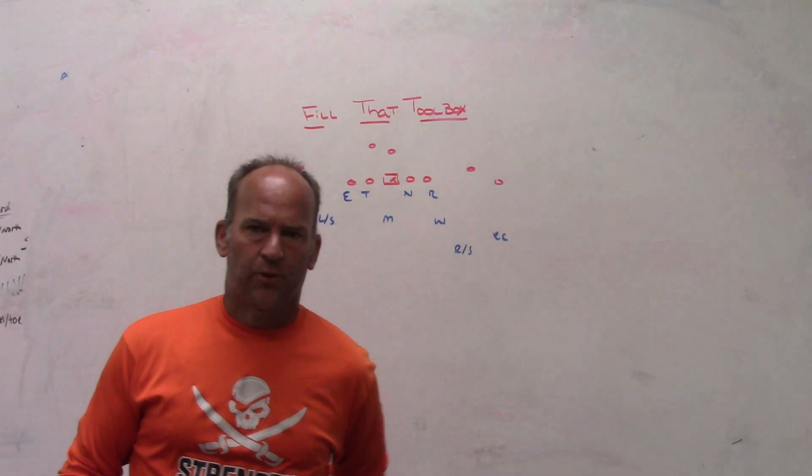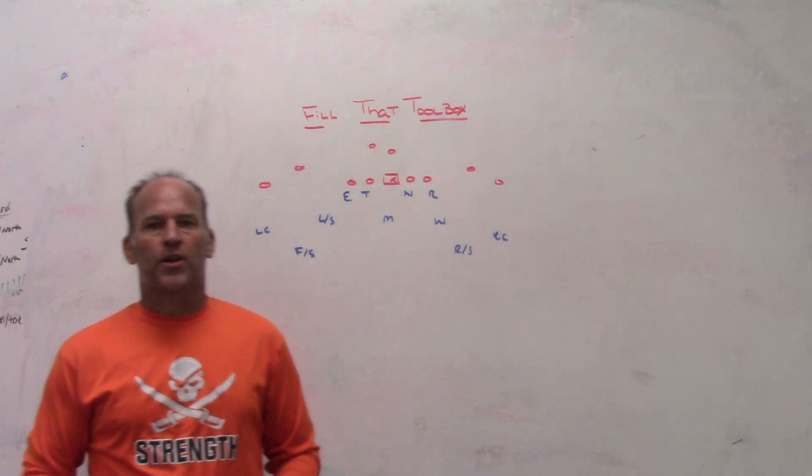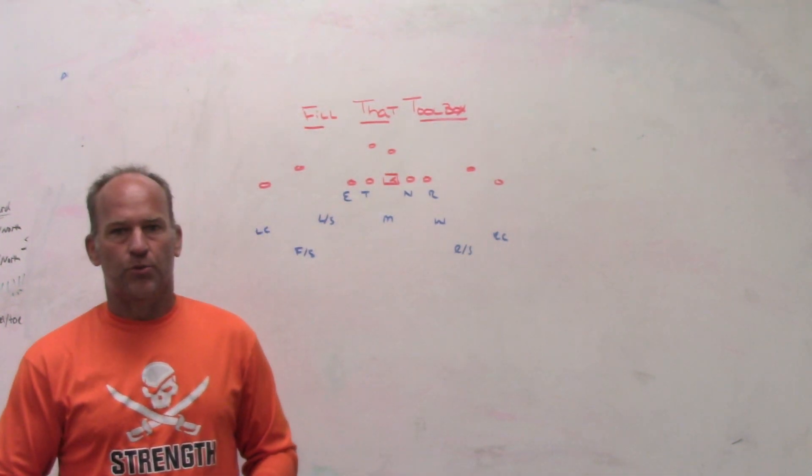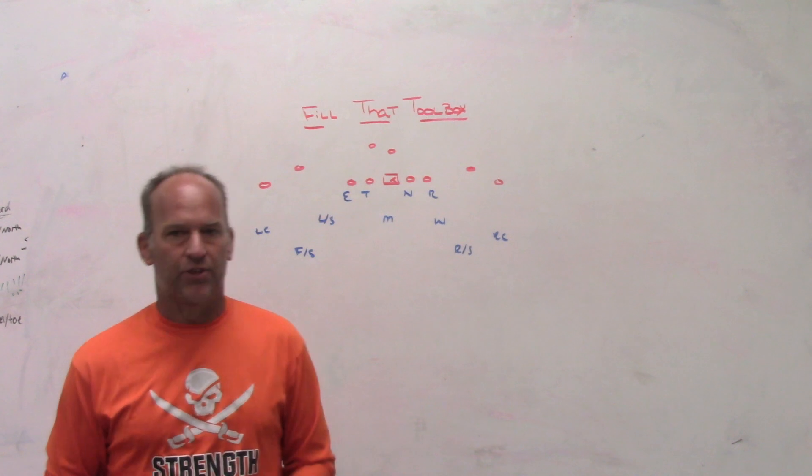Hey, what's up guys? Coach Mack, PlayFastFootball. We're going to do a little video today talking about filling up your toolbox — getting all the things in that you need so that you can have answers as the season goes on.